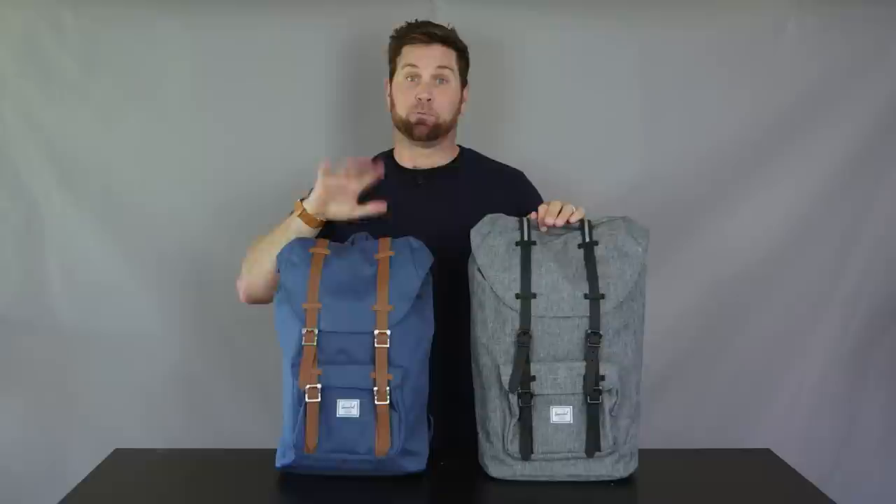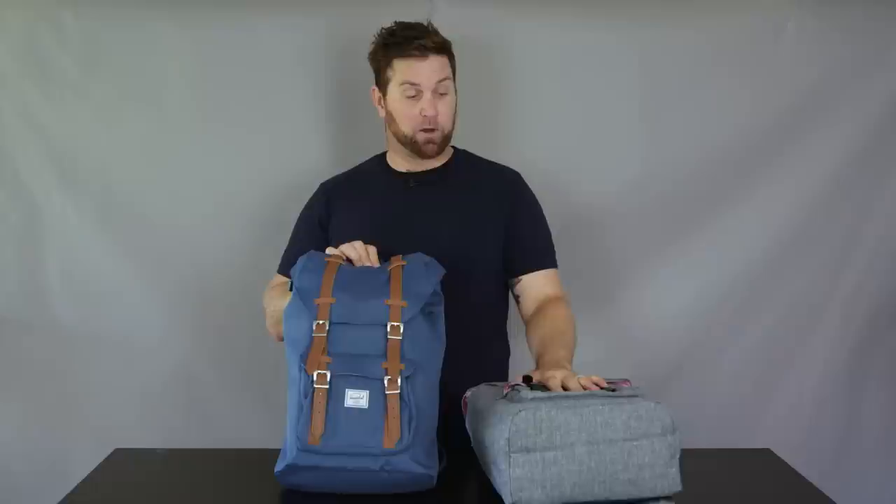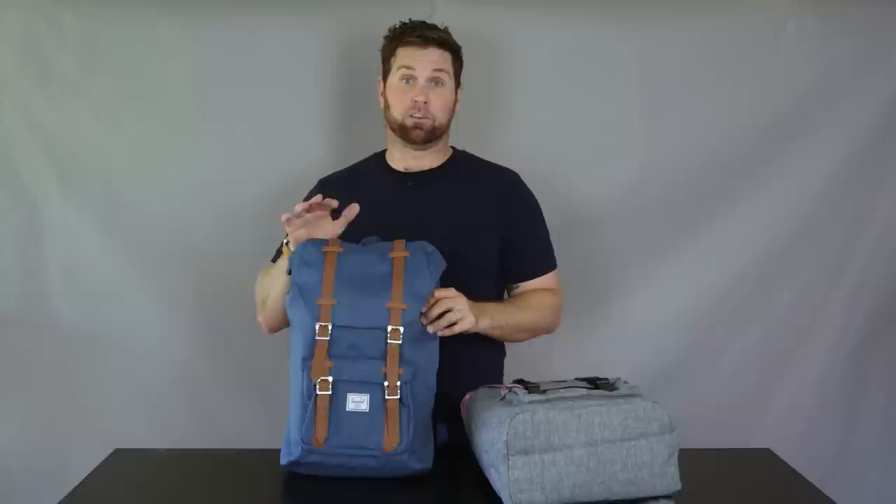Herschel has recognized that not everybody wants the full-size version of some of their most popular backpacks, and the Little America is literally one of the bestsellers. So they came up with this smaller, more scaled-down version of the Little America called the mid-volume, for somebody who really likes the style, functionality, comfort, and ease of use of this backpack, but wants it in a slightly smaller frame.